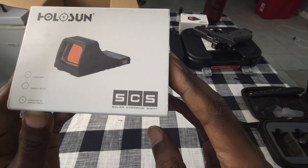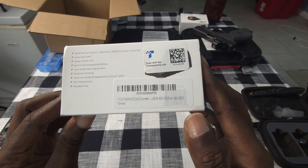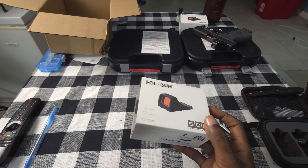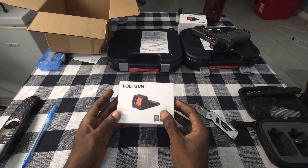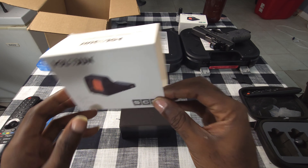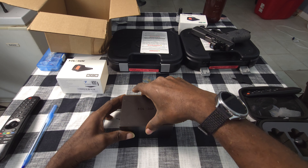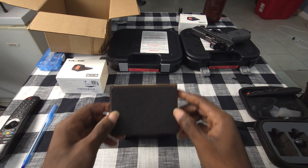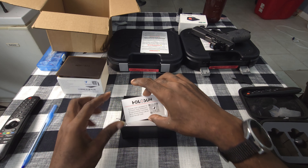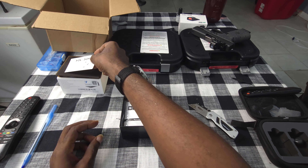It's the Holosun SCS MOS edition. I know y'all probably seen a million unboxings, but it's my unboxing, so here we go. Let's slide that open — set that to the center. Nice little box. Got the top, got a little foam in there for extra cushion. Got a warranty card.